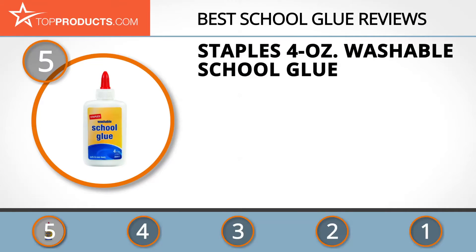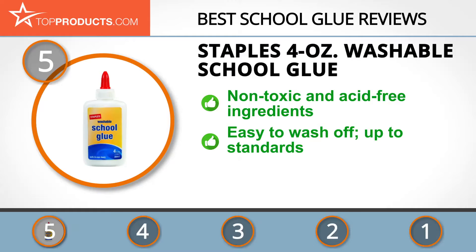At number five is the Staples four-ounce washable school glue, chosen for its features and budget-friendly price. Staples was born in 1985 out of a desire to make office supplies easily accessible at affordable prices. The Staples school glue is made of non-toxic and acid-free ingredients, ideal for home repairs, arts, crafts, and school projects. It's safe for kids, easy to wash off, and complies with the ASTM D4236 standard.